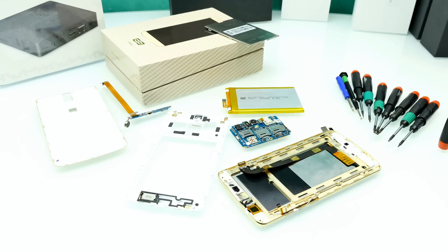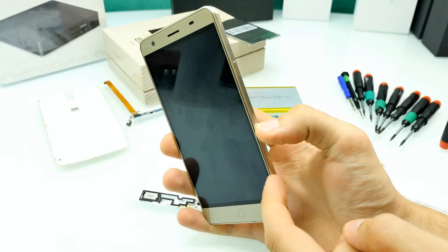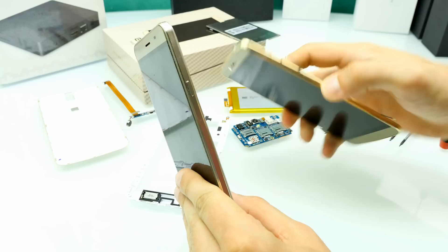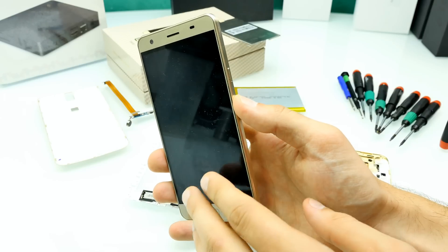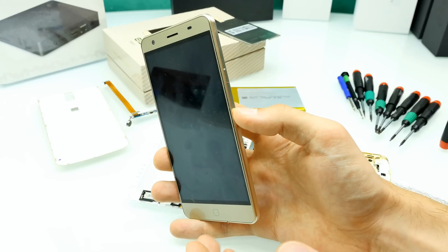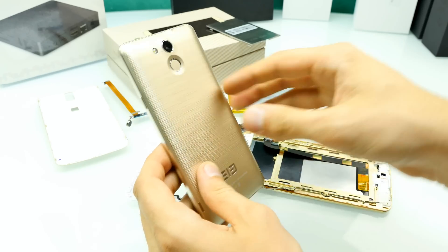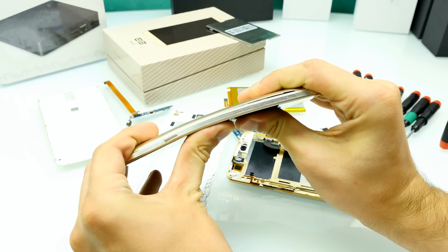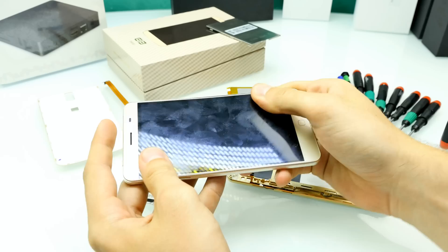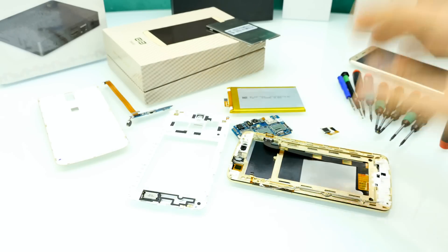The build quality is way, way better than the Elephone P7000, which I'll show you now for a second. On the P7000 from the first batch, you can see the display comes off the frame — that cannot happen here. Actually, the P7000 quality seems much worse because of this gap, and you can really easily bend the phone. We don't have a metal chassis on the P7000, just a very thin metal frame around the phone. I can bend it now — this phone really bends a lot, and the phone is kind of crap. The Elephone P7000 is a phone I wouldn't buy at all, but the Elephone P8000 looks very promising.